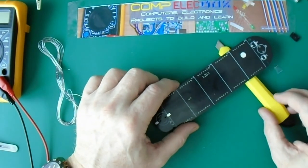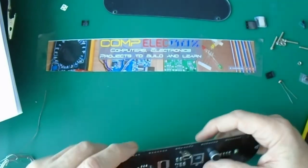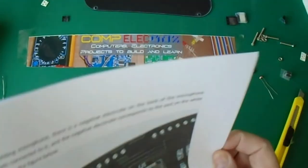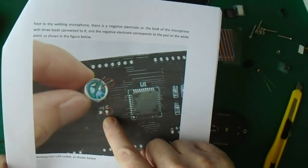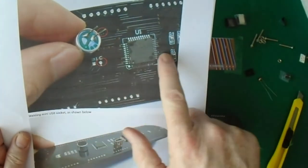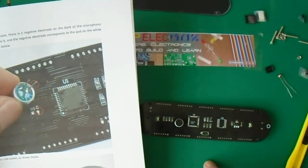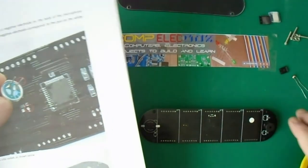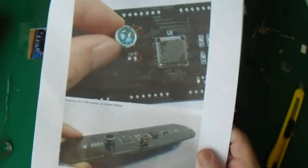I've just mounted this microphone and this USB socket. The microphone has to have the right-hand terminal to the dotted one - you can't see it now because I've soldered it. It's important that you mount these on the same side that the chips are on. I managed to get it wrong with the microphone, and it was lucky because the USB socket would have been a bugger to get out. I've also cut the surplus from the mounting brackets because everything fits really tight once you put the LEDs on.